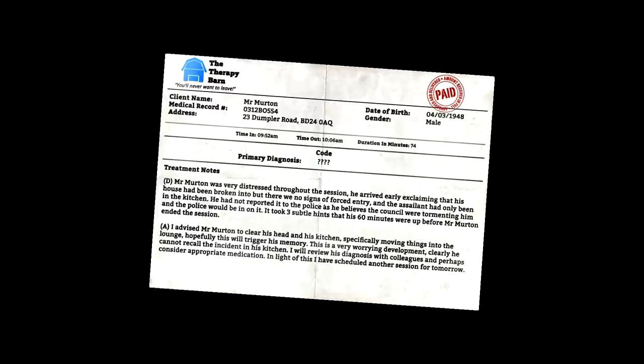Another therapy session. Exclaiming that his house has been broken into but there were no signs. So the person they're talking about lives here, thinks that he's being broken into — it's just a piece of bread, a sentient piece of bread toasting itself for whatever reason. It took three subtle hints that his 60 minutes were up before Mr. Merton ended the session.